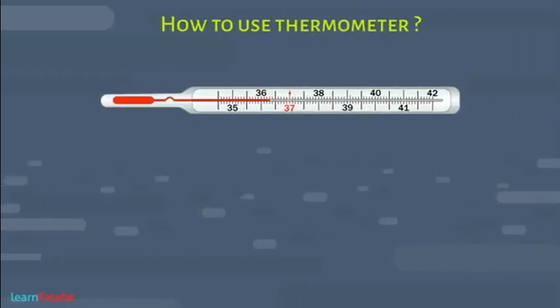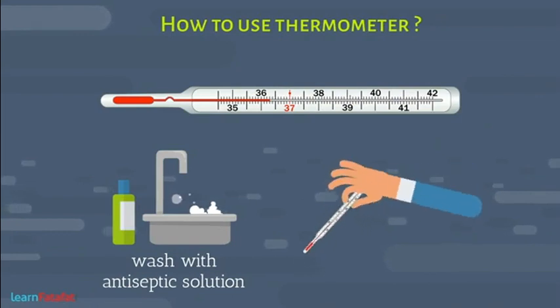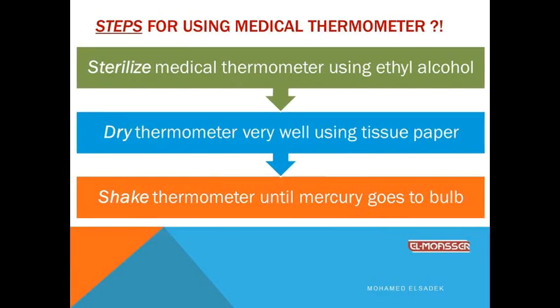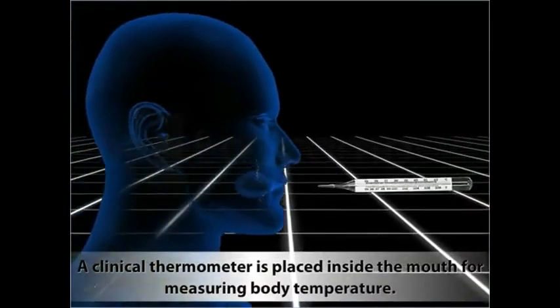Step one: Sterilize the medical thermometer using ethyl alcohol — because more than one person uses it, placing it in their mouth, so sterilization is necessary each time. Step two: Dry the thermometer very well using tissue paper. Step three: Shake the thermometer well until the mercury returns back to the bulb.